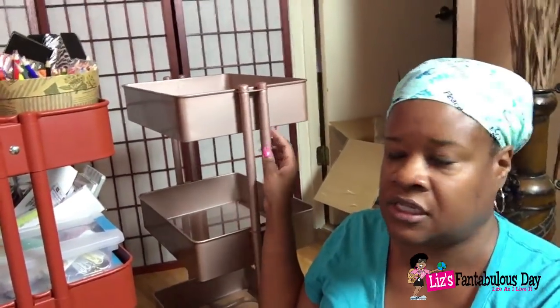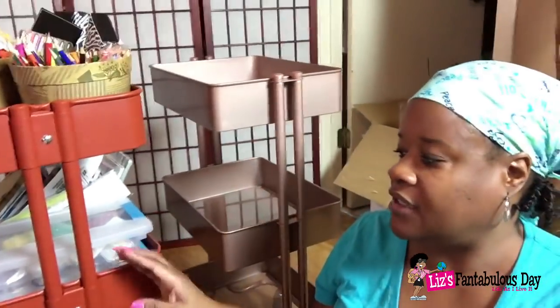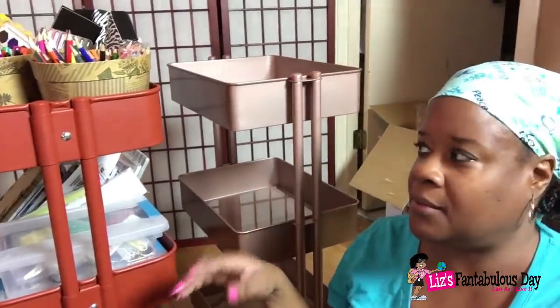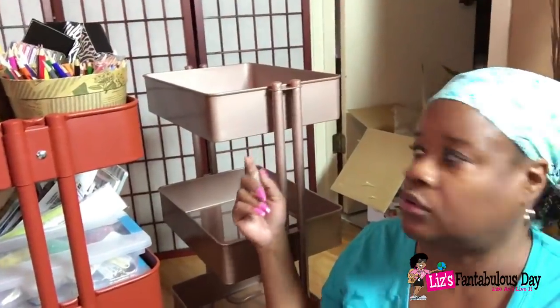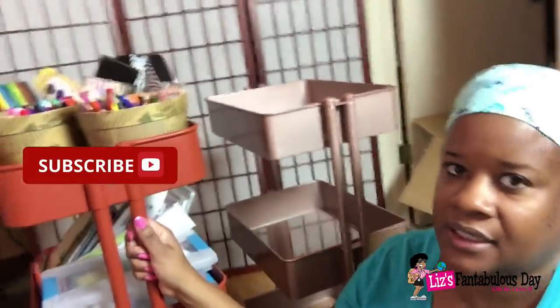The Michaels one normally retails for about $60, but Michaels always has good coupons, so after coupons and discounts I actually got this one for $24 — I thought that was a really good deal. I do like both of these colors; they fit the decor of my house. The rose gold is really pretty, and this Ikea one is called the Rascar.